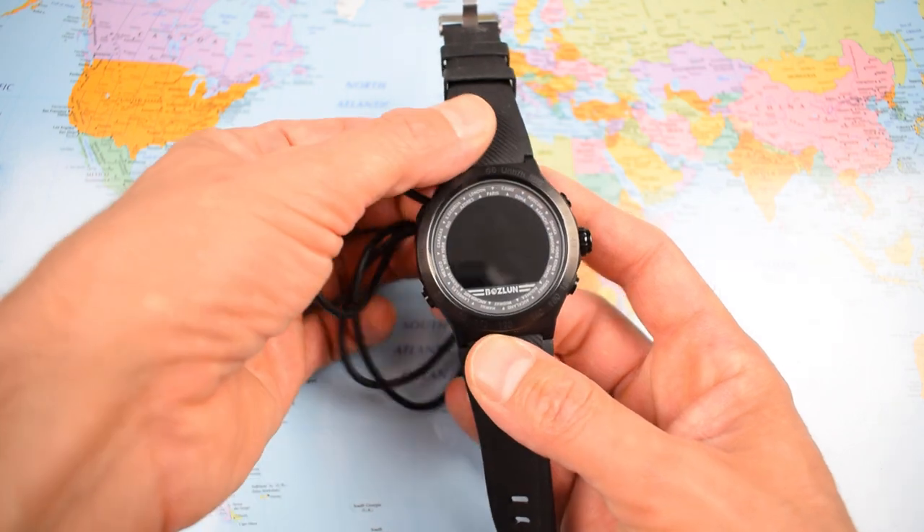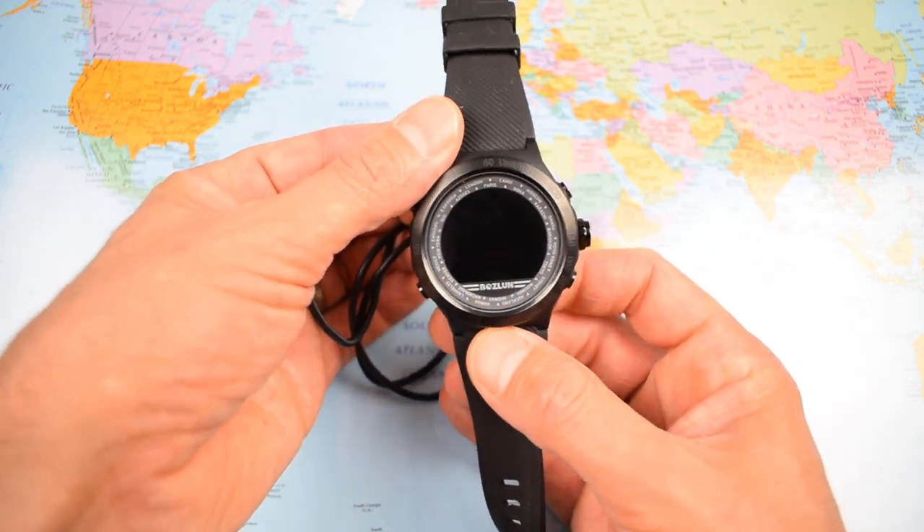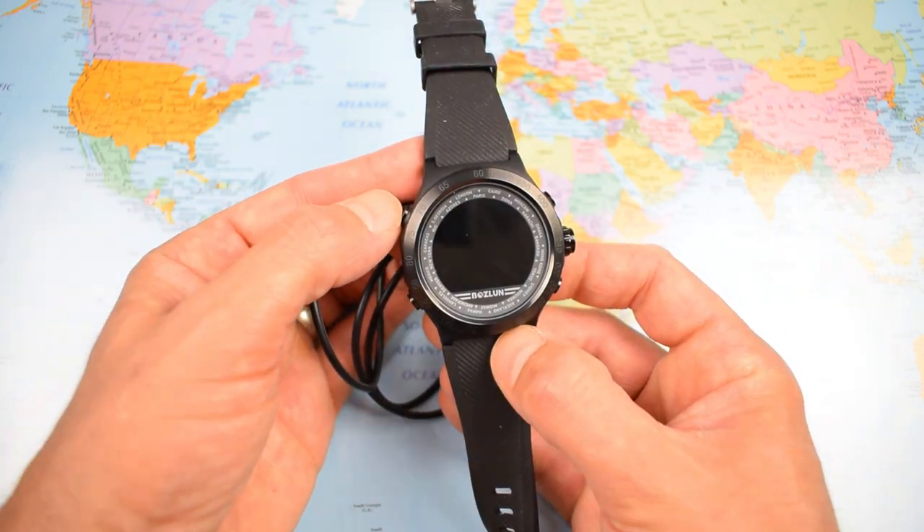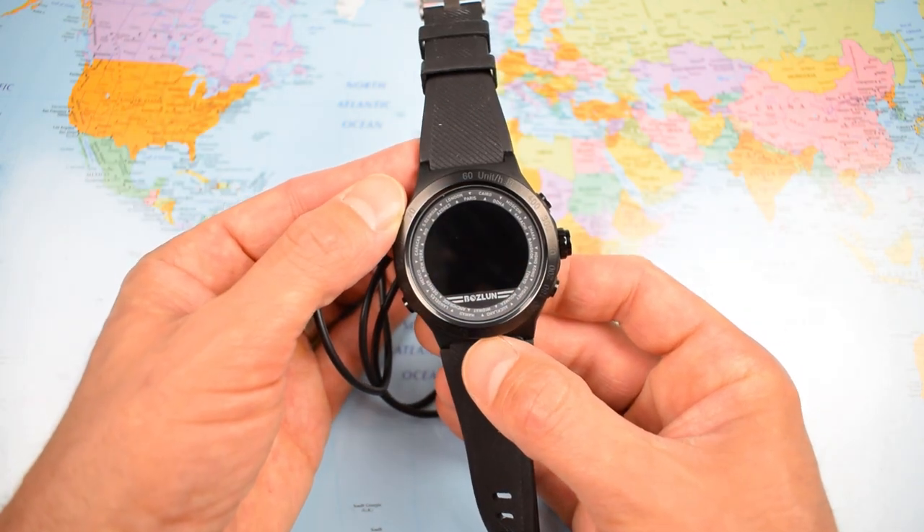It took two hours to charge and the battery they quote as lasting about four to five days. I actually got five to six days out of it — I guess it's a fresh battery. It uses a lithium-ion battery as you'd find in your mobile.